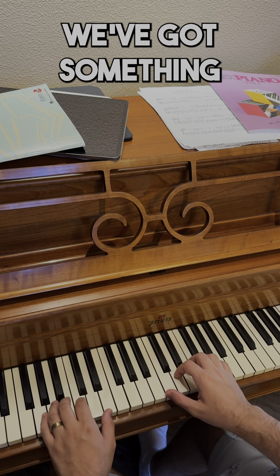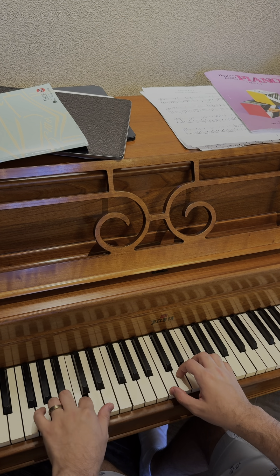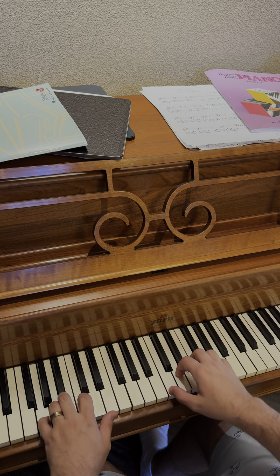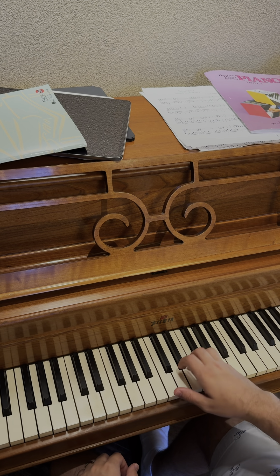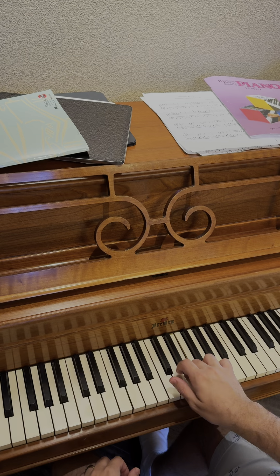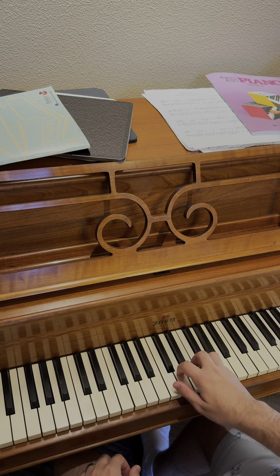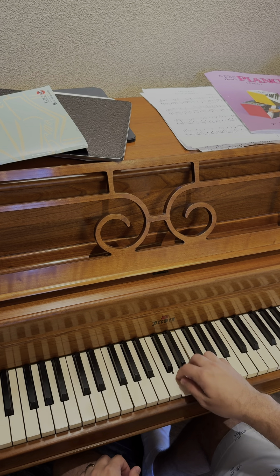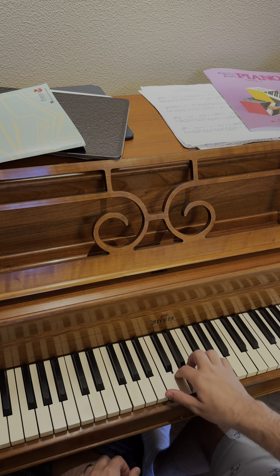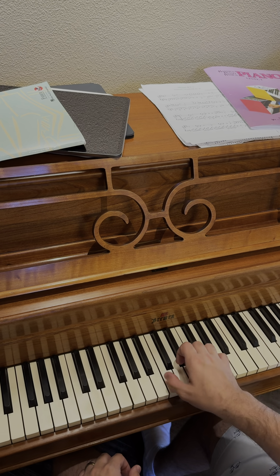So if we put that all together, we've got something that sounds like this. And if we want to do something even cooler with that, we can actually add some chords.